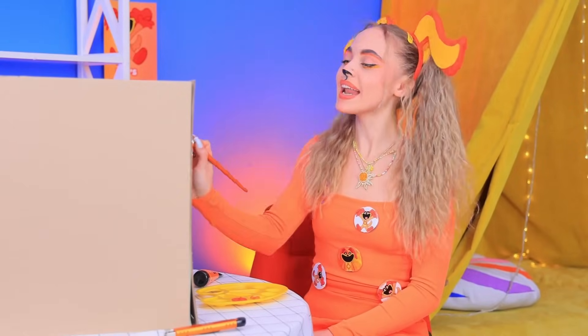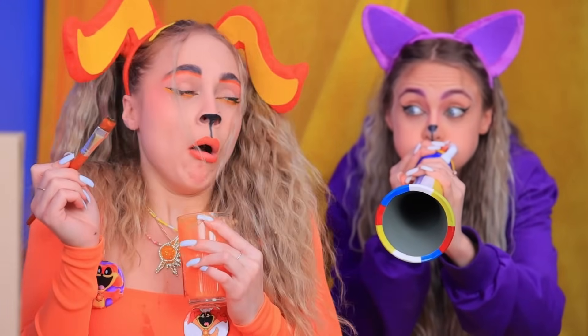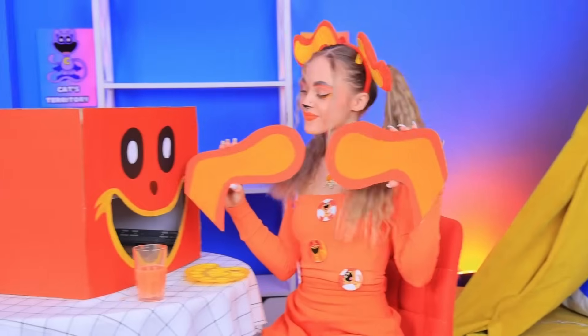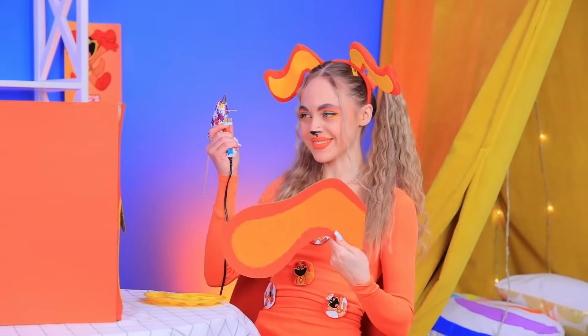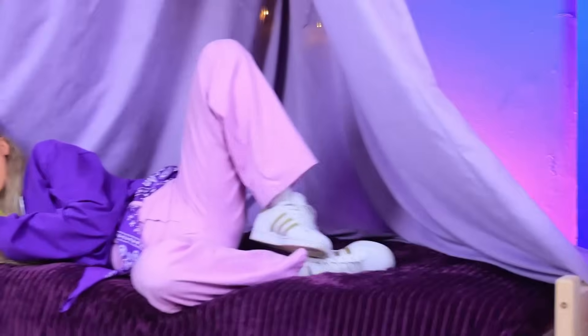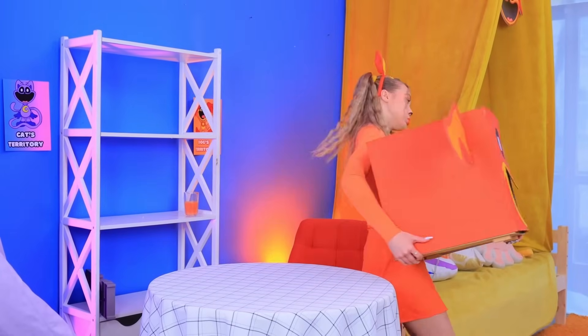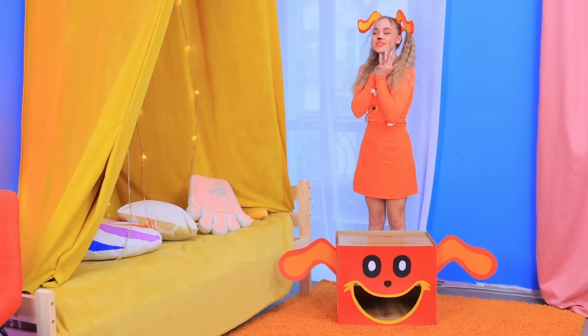Let's jump right into it! You're a psycho! You're cracking me up! It can't stop me! I'm almost done! Just gotta glue on ears! In the meantime, I'll eat! I'll put the bedside table back! Great!